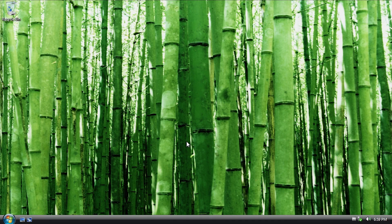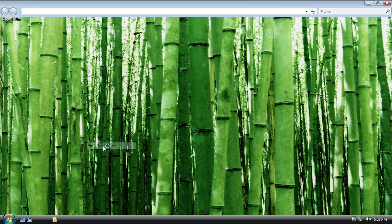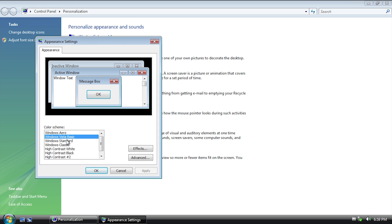I went ahead and actually installed VMware Tools so that you guys can see everything in a much better resolution here. There's not a whole lot of visual changes done to the actual desktop. What we can do is actually enable Aero — we can go ahead and do that here. Let's go into Color and Appearance and let's actually change this over to Windows Aero.